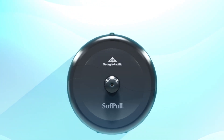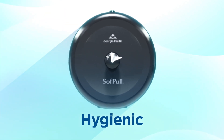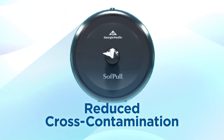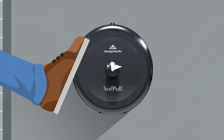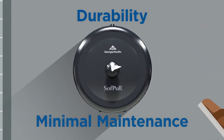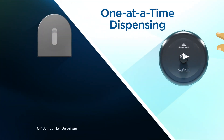The dispenser's completely enclosed roll and unique center-pull nozzle design delivers a clean, hygienic, single sheet of paper, helping to reduce cross-contamination and eliminate unsanitary toilet paper trails. And we all know the masses can be hard on restrooms, making the impressive durability of the SoftPull dispenser a factor in its minimal maintenance.